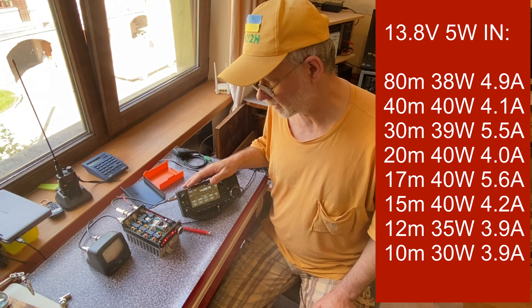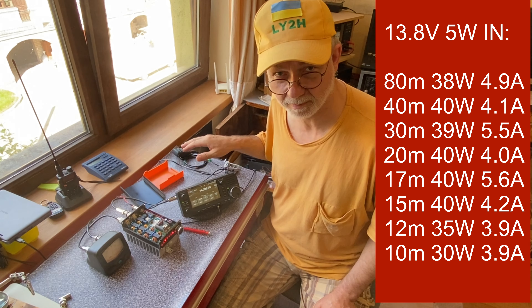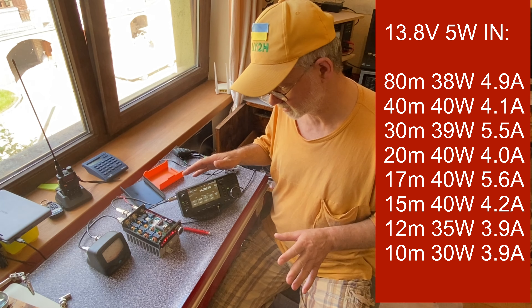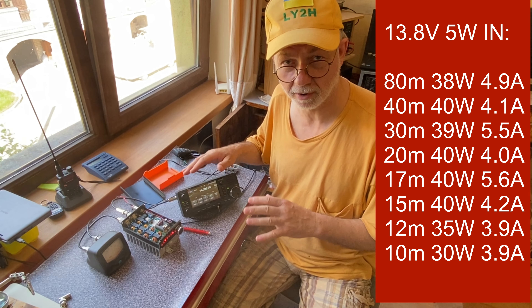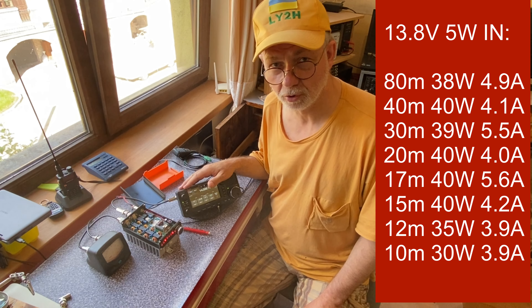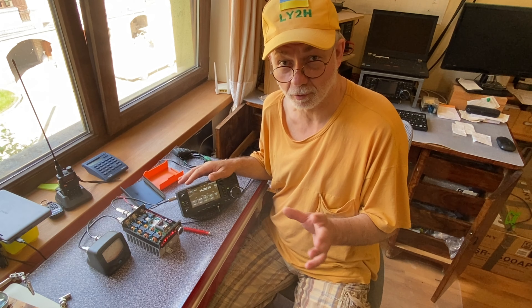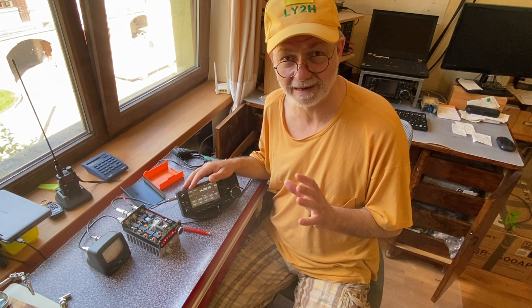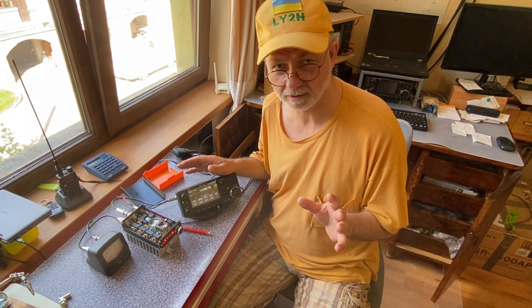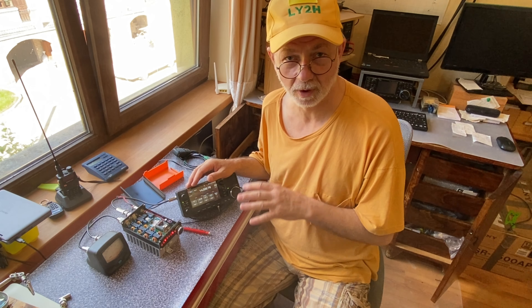So far so good. The classical test shows that this power amplifier, fed with 13.8 volts and driven by 5 watts from the transceiver, is a really nice 40-watt output power amplifier — real 40 watts. Of course power supply voltage matters: if you supply it with 12 or 13 volts instead of 13.8, you'd have less power output — maybe 30 to 35 watts maximum.